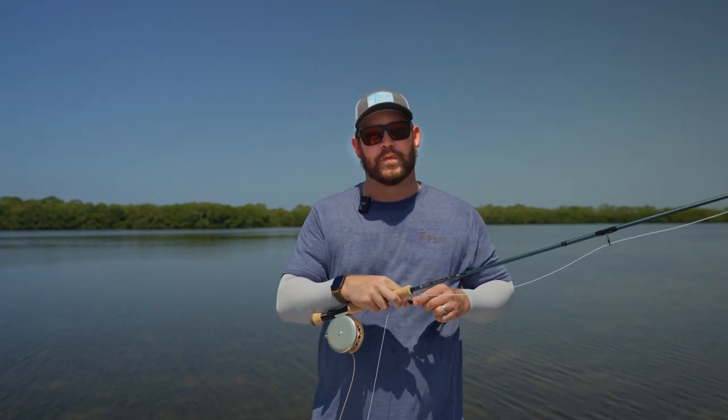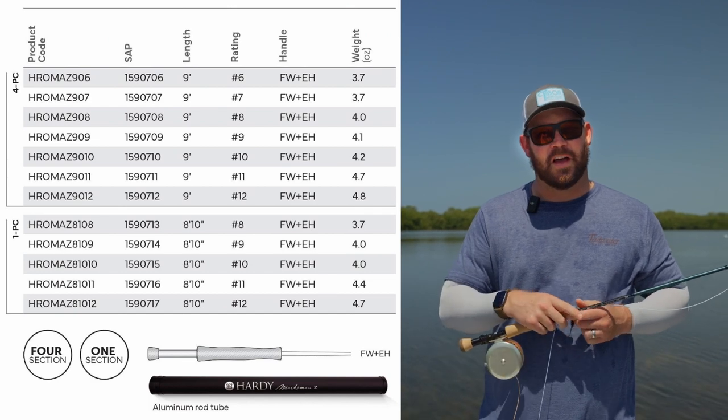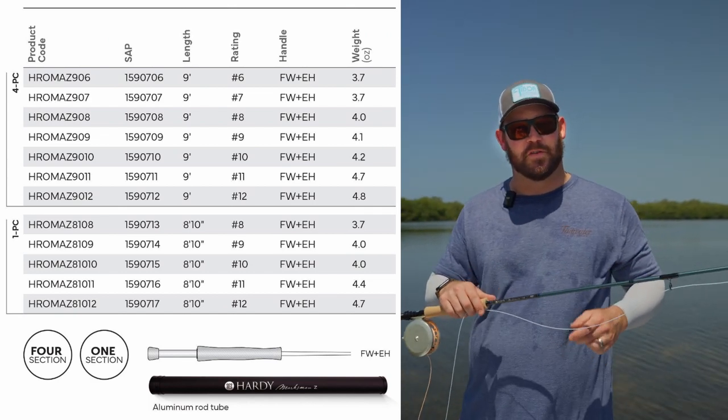So a little bit about this rod. This is the 7-weight, a 4-piece, 9-foot, 7-weight. These come in 6-12 weight. The 6-12 comes in the 4-piece model, and then the 8-12 come in the 1-piece model.